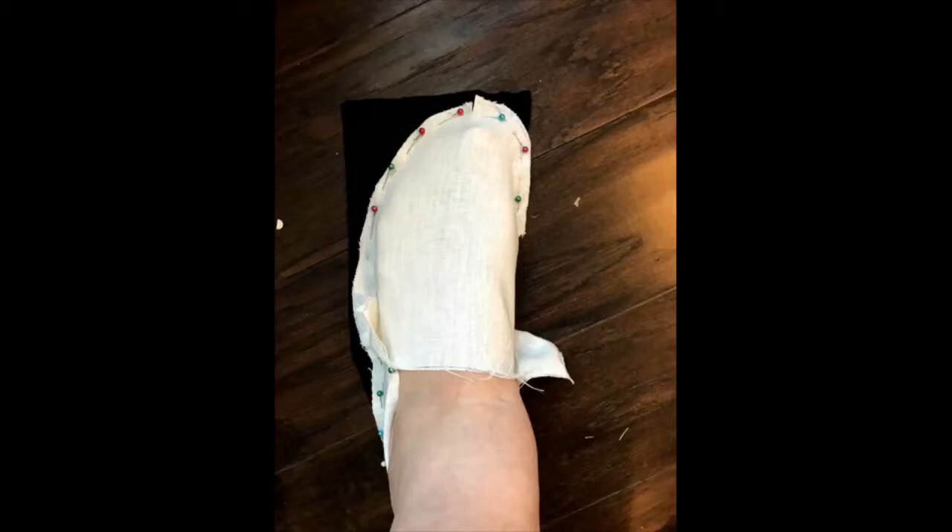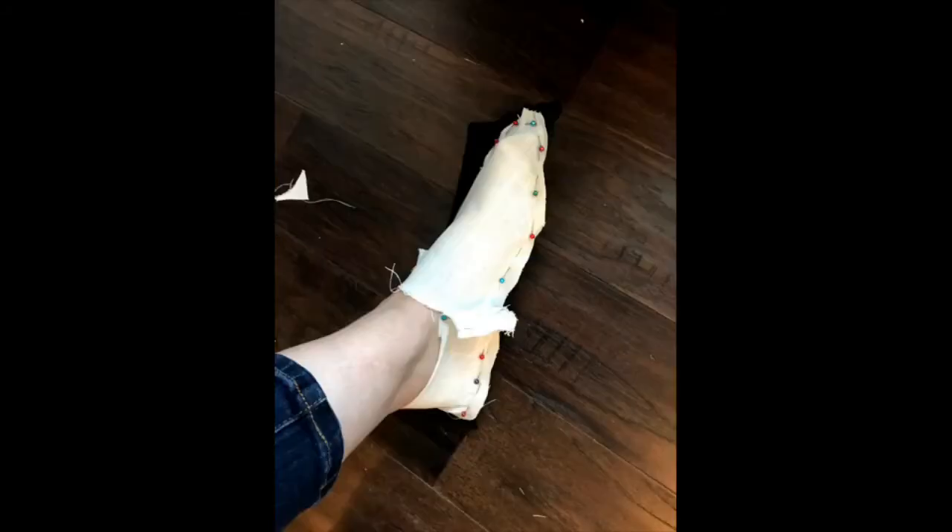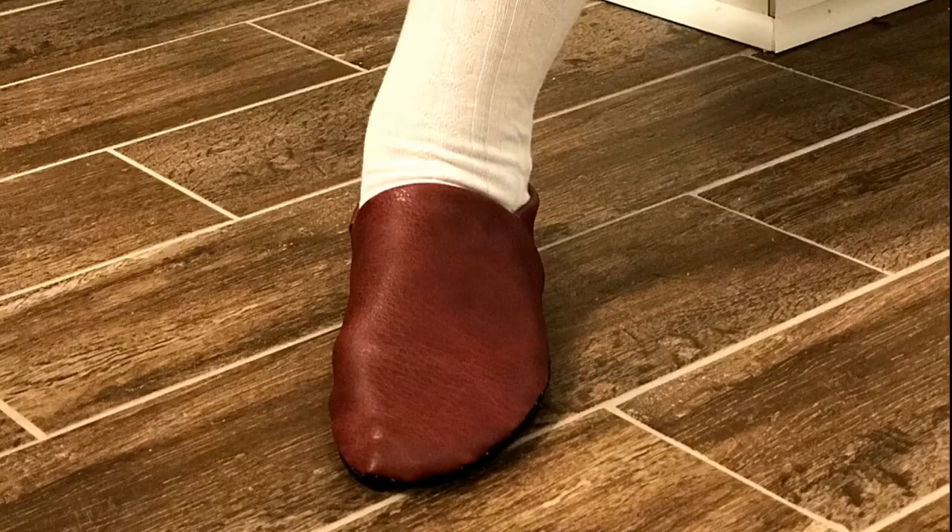The first thing I did was try to make a mock-up from the pattern until I got something relatively close to what I wanted and the fit I wanted. Don't use pins — use the clips. Then I made one roughly with the extra faux leather that I had, just to see how it turned out, and I was actually really happy with it.